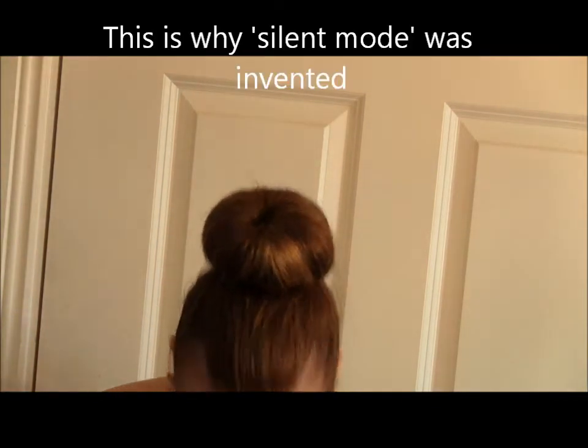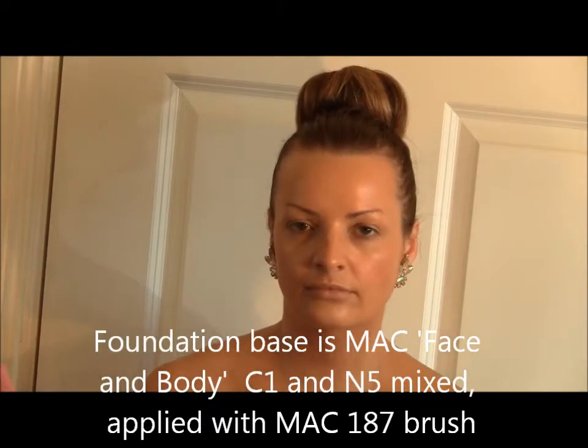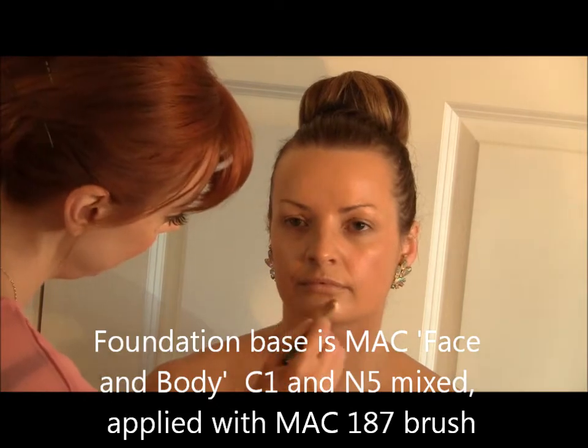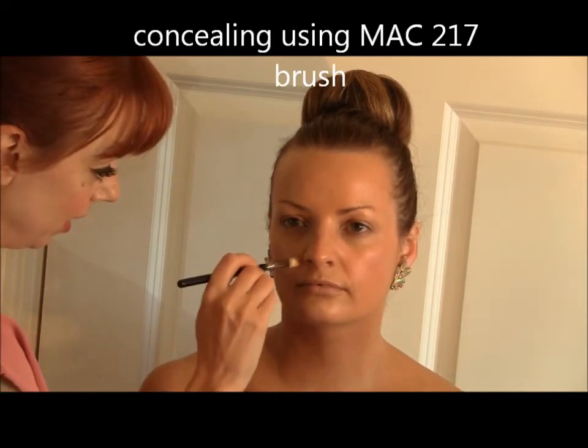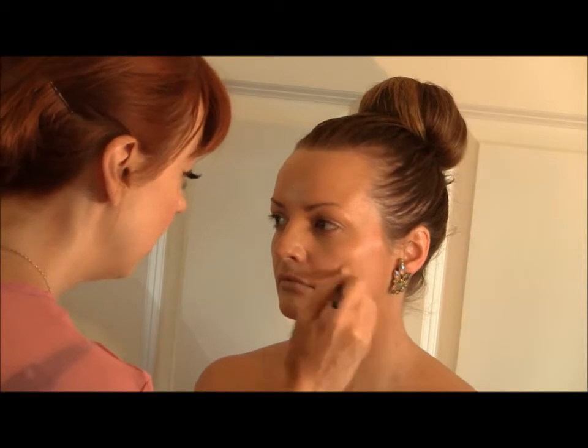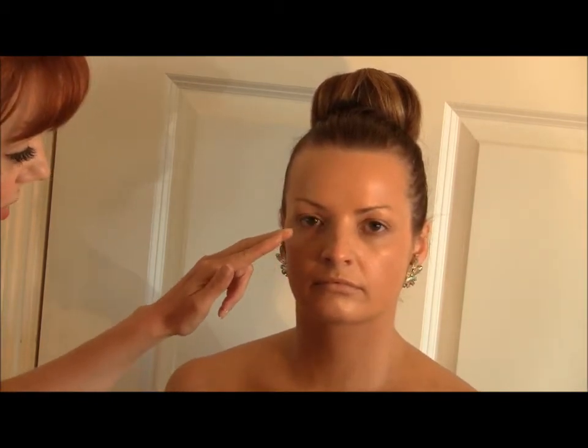Hey everybody, this is Lyn McKenna from I Do Makeup Ireland. We're just concealing around the chin and around the corners of the nose — that's where it gets a tiny bit red. Step three is popping on a little bit of concealer under Nicole's eyes to get rid of any purple, blue, or red tones.